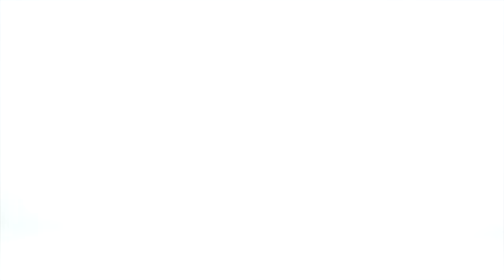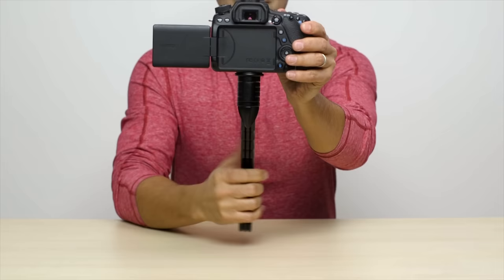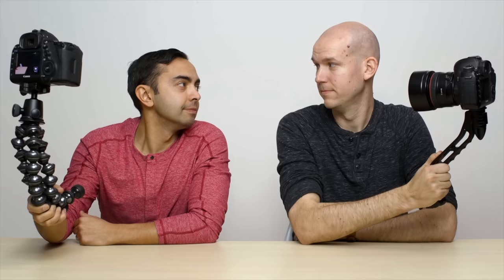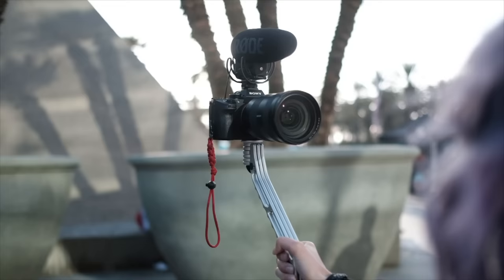The SwitchPod is super lightweight, incredibly strong, and easily switches between vlogging mode — handheld — to expanded mode to set it down. This is one of the biggest standout features: you can actually transition between the two modes single-handedly and super fast. Comparing that to the GorillaPod with its flexible legs, which is really clunky and really needs two hands to pull each leg out, taking a bit of time to transition between modes. Over time, those flexible legs on the GorillaPod do lose their strength and end up slipping, but with the design of the SwitchPod, you've really got no chance of this happening.